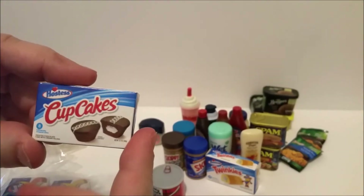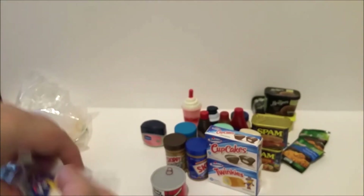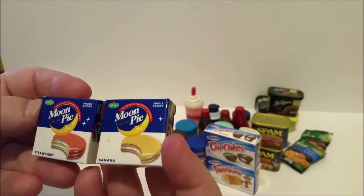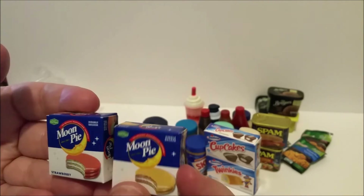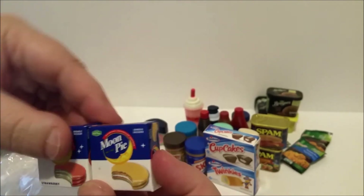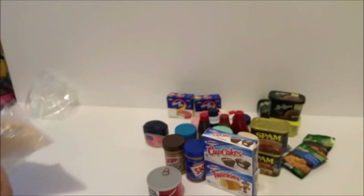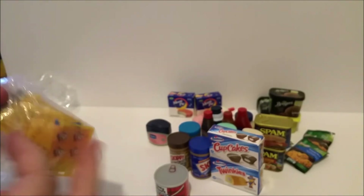Cupcakes — Hostess! And then in another package I got Moon Pies: a chocolate Moon Pie and then strawberry and banana Moon Pies. Moon Pies aren't super popular here in the northwest but I did just try some vanilla ones for the first time — they had them at the Dollar Tree. I've probably only had Moon Pies two or three times in my whole life.